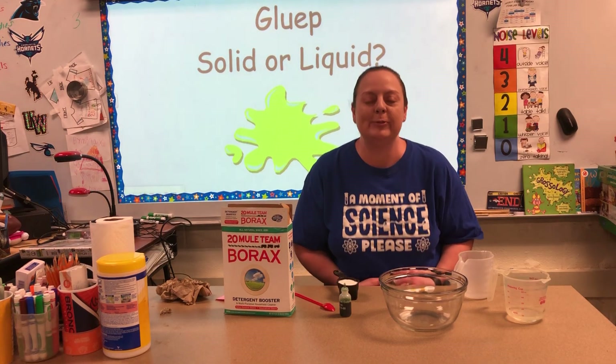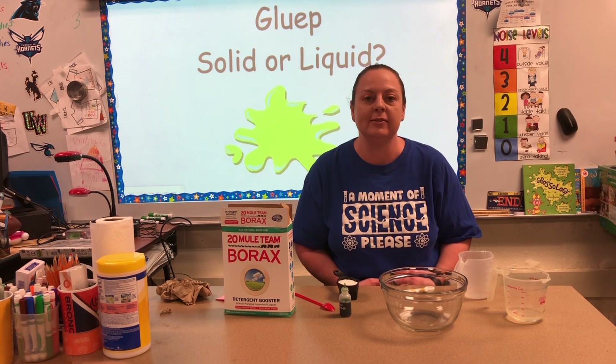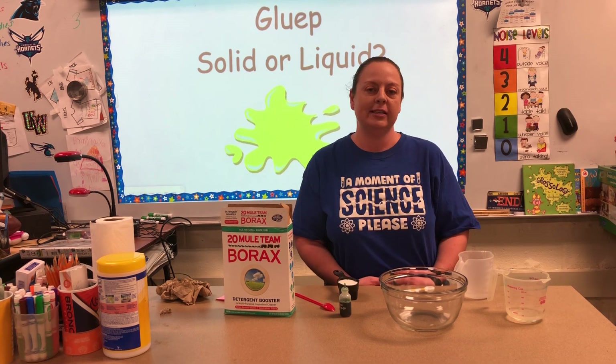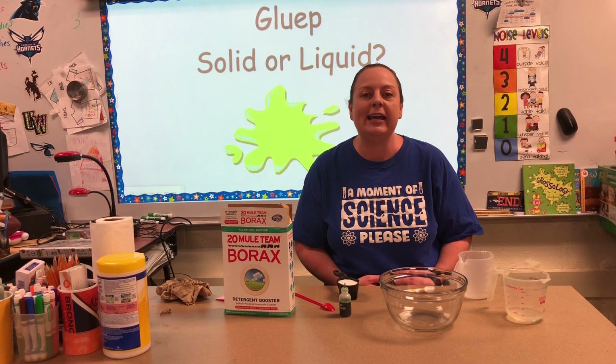Good morning and welcome to the first episode of Stay at Home STEAM with Mrs. Nicholson. To all my Oakhurst kids out there, I want you to know how much I miss having you at school and I look forward to the time that we're all back together.